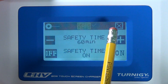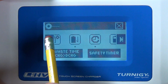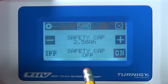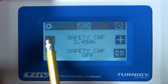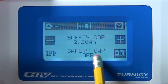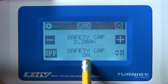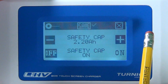You always have to push the save button to save any settings you changed. There's also a capacity cutoff setting. If you have a 2200mAh battery, you don't want to charge more than that — if more goes in, something went wrong. Turn the capacity cutoff on, so if it tries to charge more than 2200mAh it will shut off. Then save the setting.